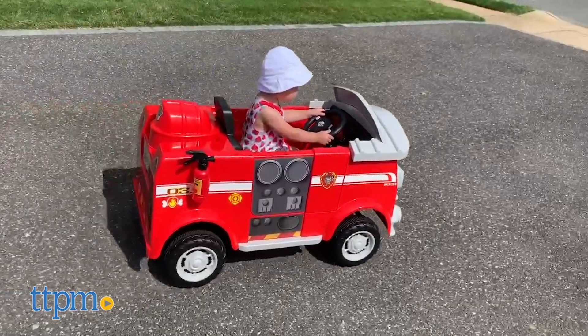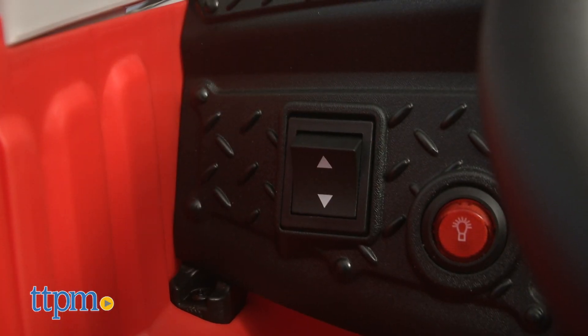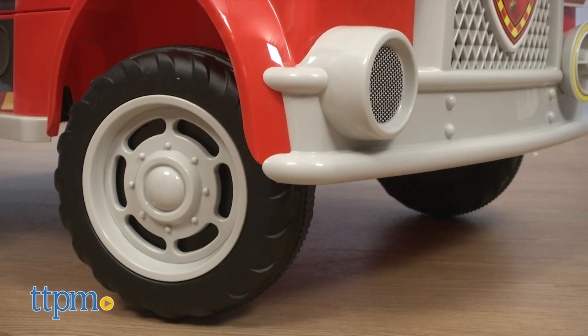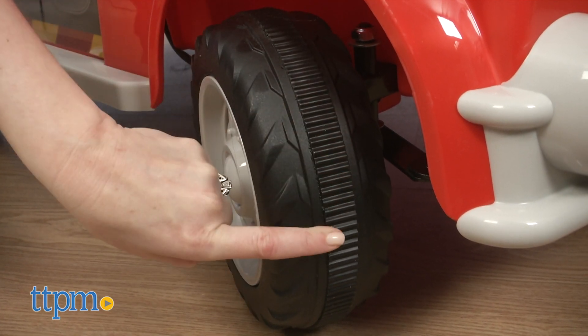To drive the truck, press the pedal. The fire truck will go forward at a maximum speed of 2.5 miles per hour. If you press the direction switch, you can make the truck drive backward too. The steering wheel controls the front wheels, and all four wheels have Powertrax rubber traction strips for a smooth and steady ride.